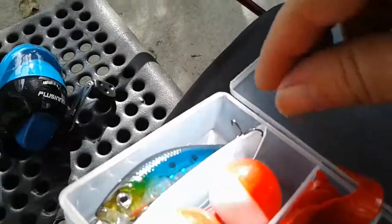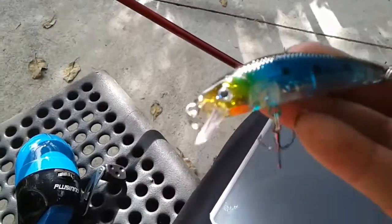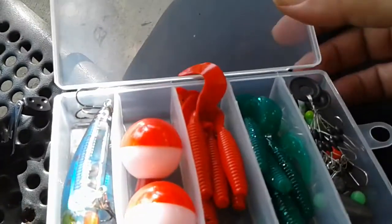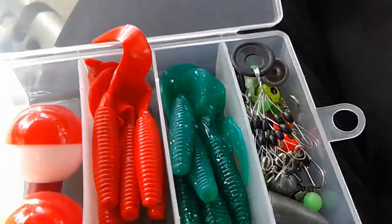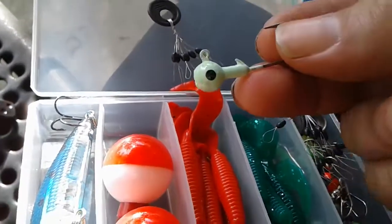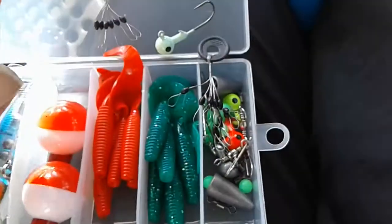Here he is — I think he's cool. The hooks are very sharp, so you have to be careful. If this is for a child, you really do have to be careful. Here's everything it comes with — this is very nice for a beginner.